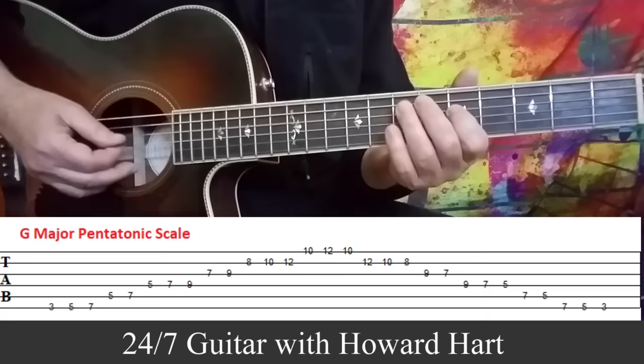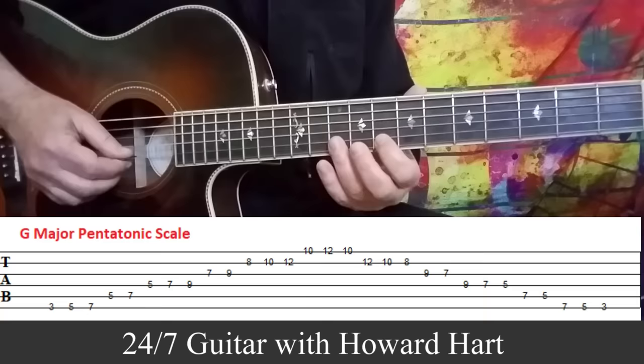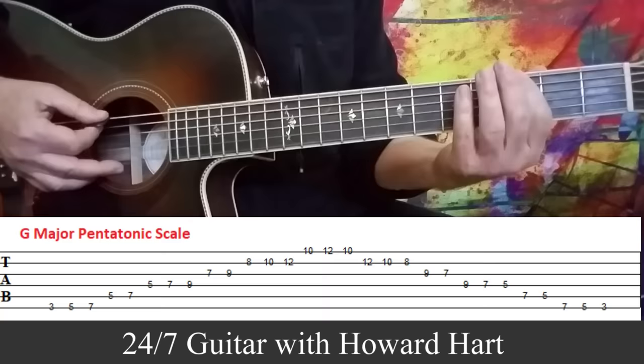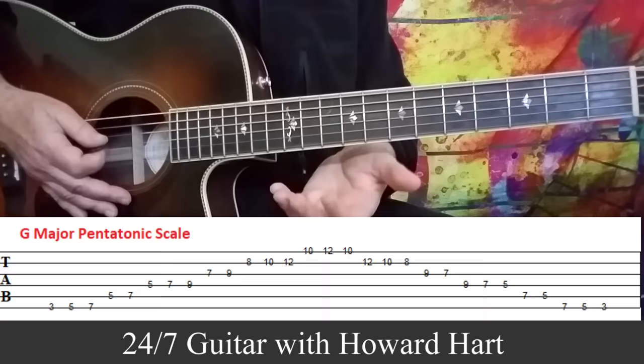Then we go to the D string at the fifth fret and play three notes again: five, seven, nine. Then on the G string, we play seven to nine — two notes. It's the exact same pattern repeating itself an octave higher. To complete the picture, even though I didn't use it all the way to the twelfth fret, we'd go to the eighth fret on the B string and play eight, ten, twelve, then ten to twelve on the first E string. And of course, playing it in reverse can be really advantageous as well.